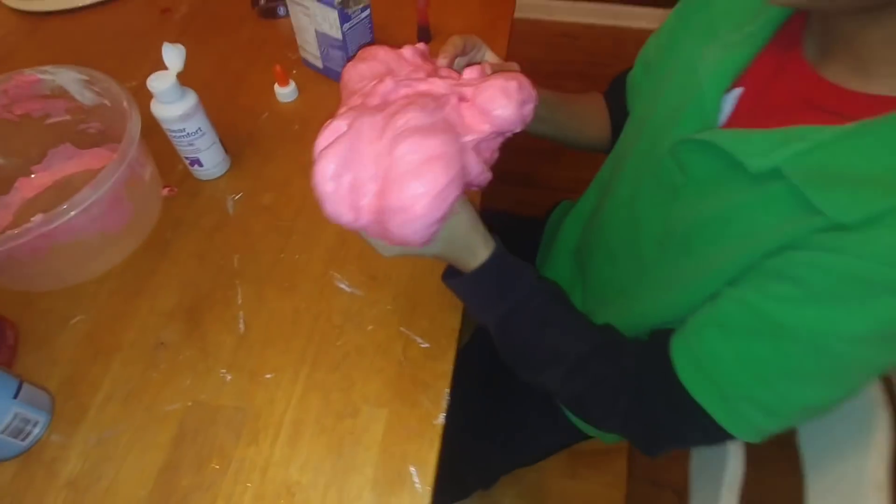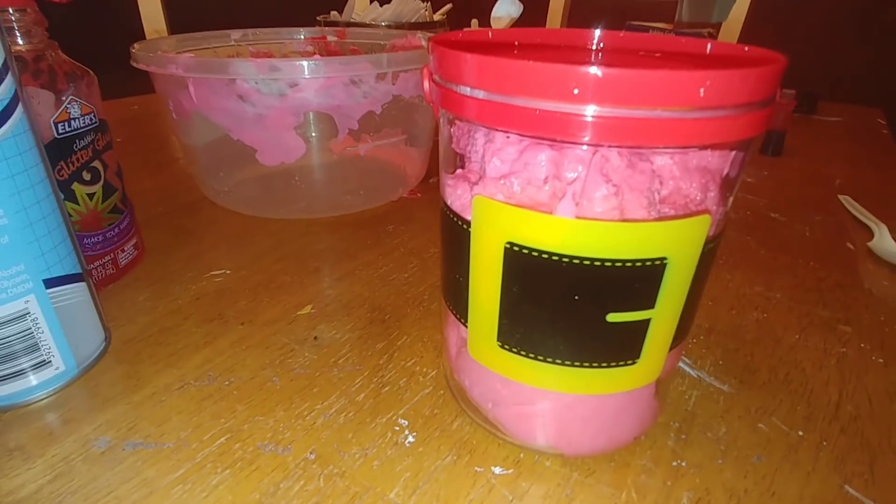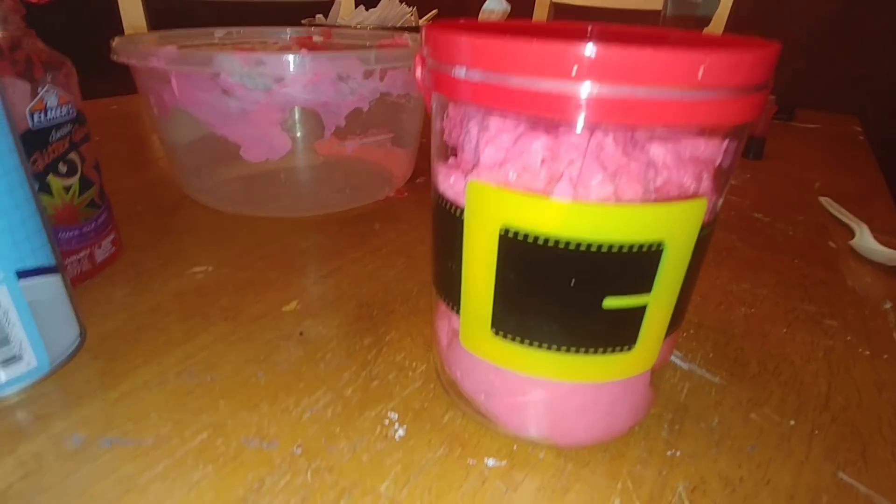Now the only thing left to do is take it out and have lots of fun playing with it! And when they're not playing with it, you want to put it in an airtight container — like this cute one from the Dollar Tree.